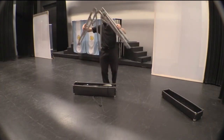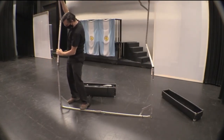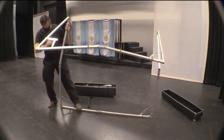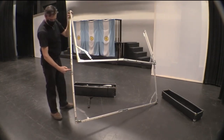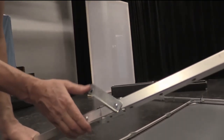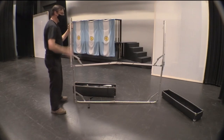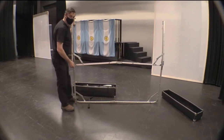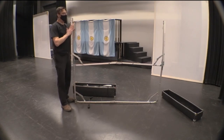As you can see, it kind of unfolds and there are some locks in place. Once you get to a certain spot, you've got to flip that over and it locks the arm in place so that it doesn't fold up on you. We're going to unfold this screen and then attach a translucent or opaque screen onto this frame.